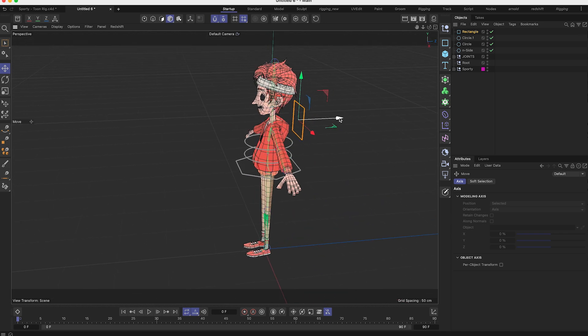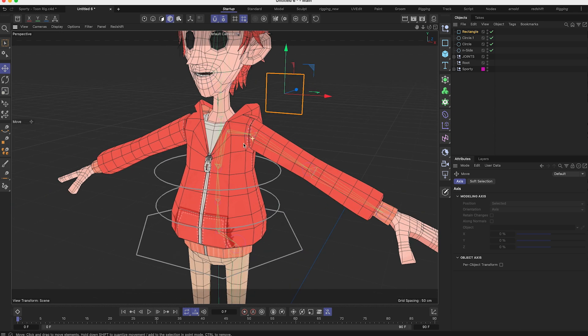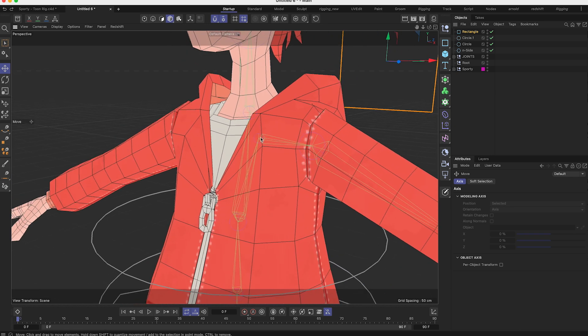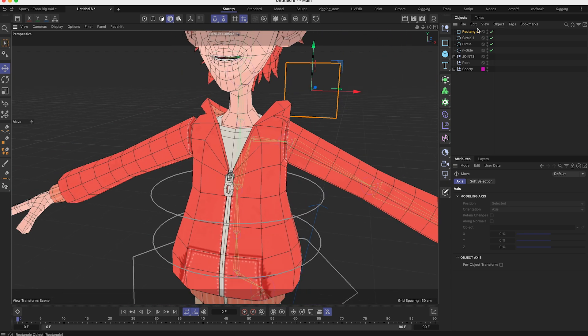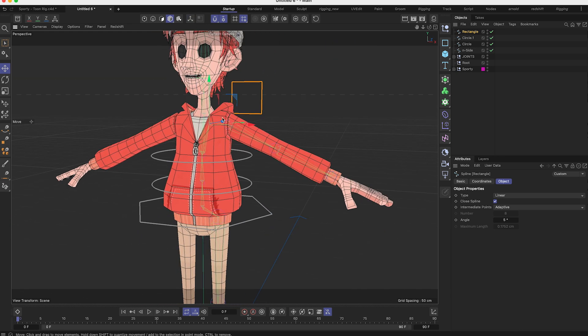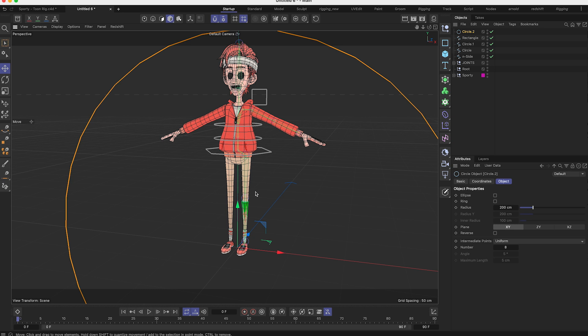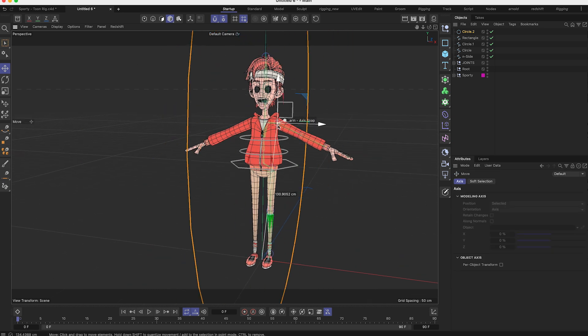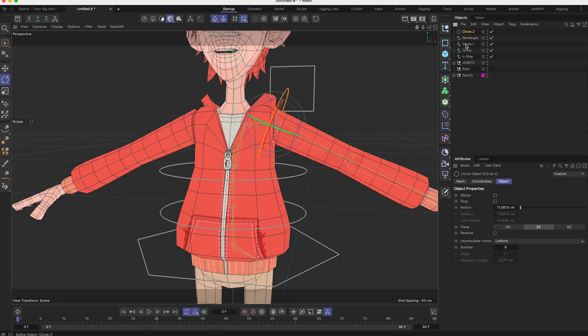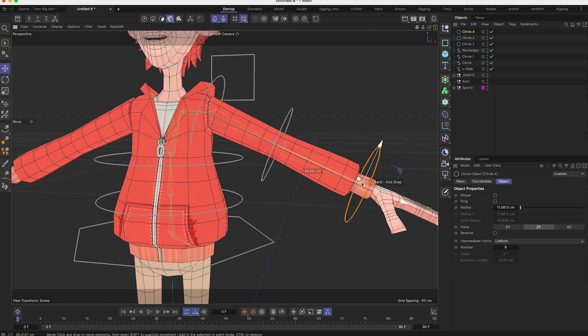Now I need controllers for the arm and shoulder. For the shoulder I'll make a rectangle and place it around the shoulder so I can grab it easily. I want the axis to be at the same coordinates as the joint axis, so I need to make the spline editable by selecting it and pressing C on my keyboard. Now I can take the Axis Tool and move the axis without moving the geometry, snapping the axis onto the shoulder. Then I make splines for the arm: placing them, rotating to match the arm rotation, and doing the same for the rest of the arm.